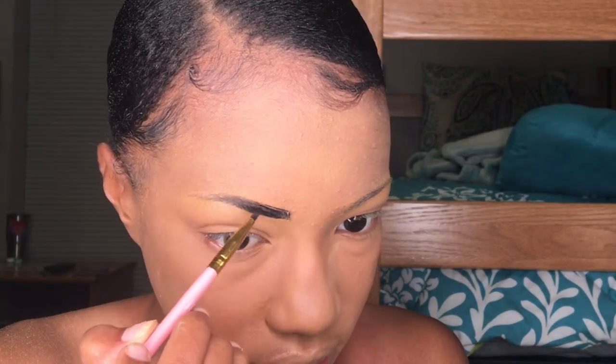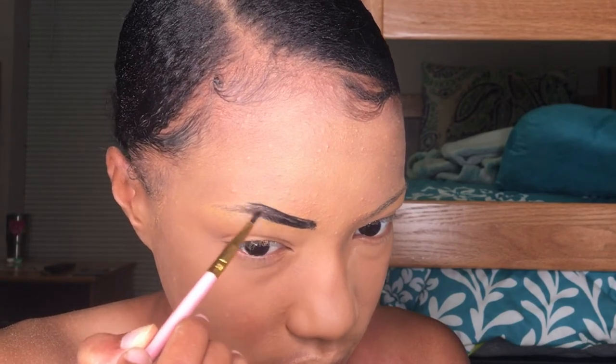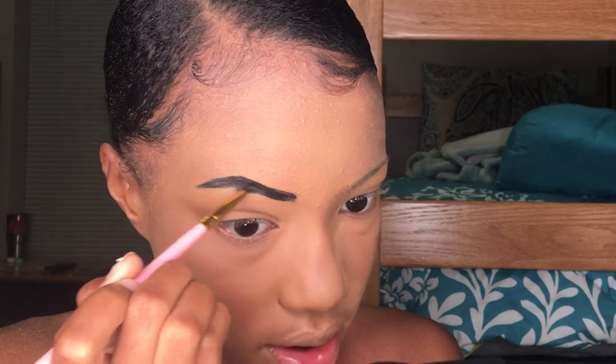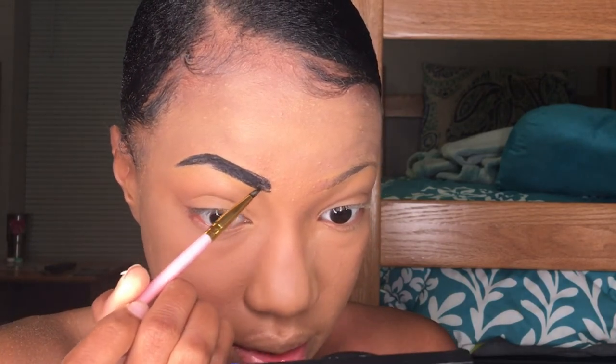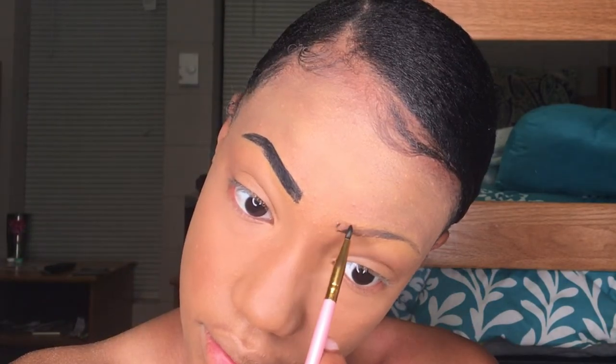Now moving on to the brows — I'm going to be filling them in. This is the Inglot gel eyeliner; I highly recommend it. It's very pigmented, applies very smoothly and cleanly. I'm just filling in my brows pretty heavily with this eyeliner, and the brush I'm using is from BH Cosmetics.